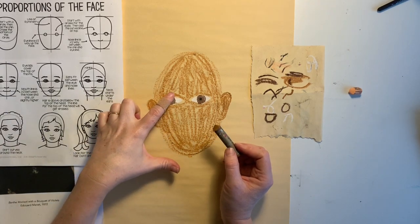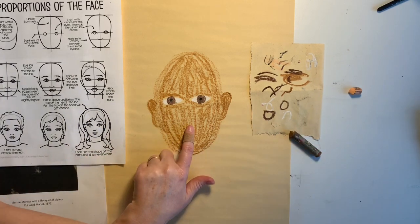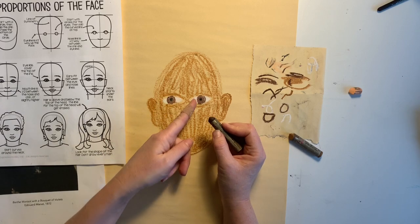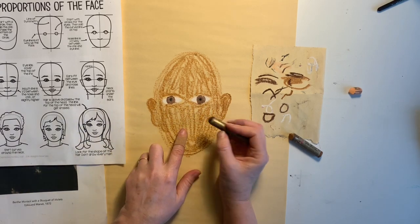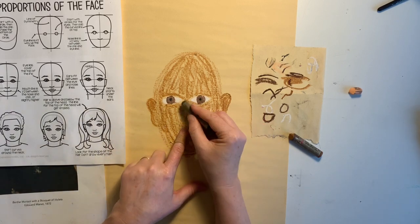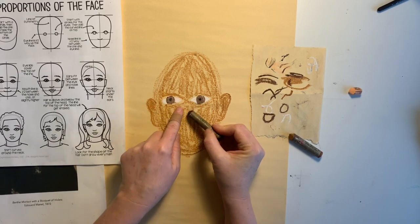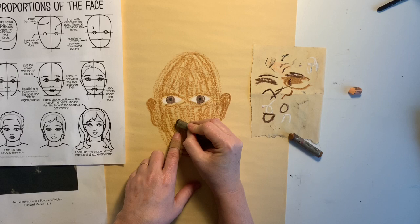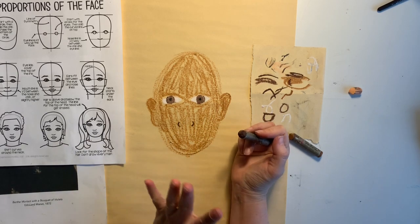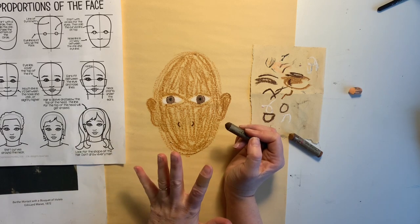Halfway between the eyes and the chin is going to be the nose. I'm going to take a darker color and do the same shapes I did for the eyes, but a little bit smaller for the nose — about halfway between the eyes and the chin. Staying inside the pupils, kind of where the iris is, I'm going to do a little C and then another little backward C for the nose, and just leave it like that. We're giving the impression that the nose is there.